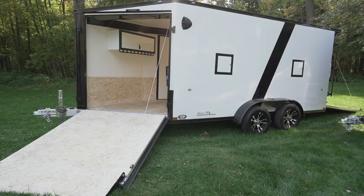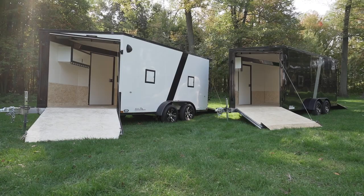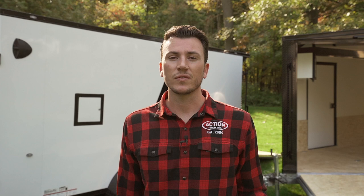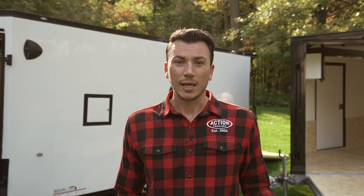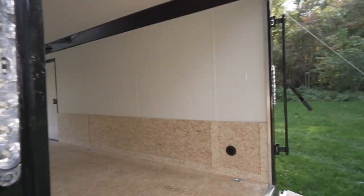Thanks for tuning in to Action Trailer Tutorials. I'm Shane Thompson and today's tutorial is going to be in our Sub-Zero Impact All Aluminum Dual Purpose Trailer. Today we're going to educate you on the best differences between our Sub-Zero lineup compared to all the other trailer manufacturers out there such as NIO, Legend, and other local trailer manufacturers. What is the best, what's affordable, what features do you need? That's what we're going to talk about today.